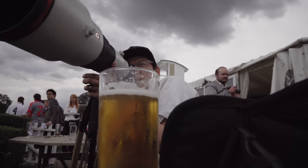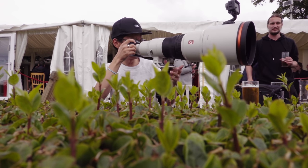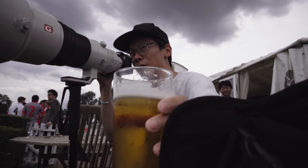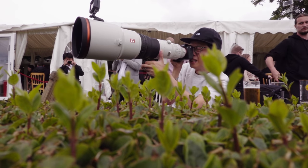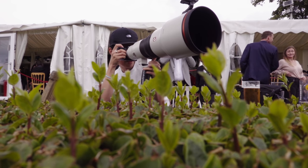Here we are. I've got the 600 millimeter — what a length. This is so tight actually. Here we go, he's chasing the ball. Got it on the a7 III, but the focusing is pretty immense.